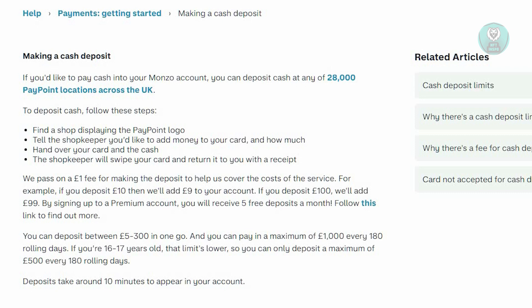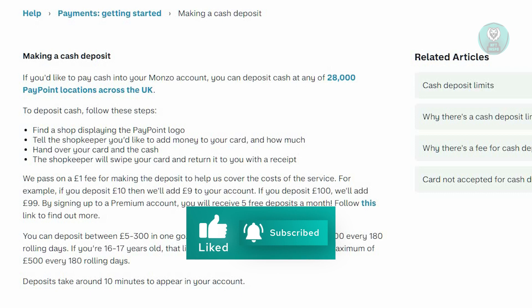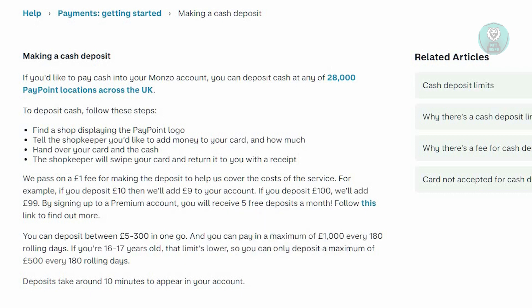Tell the shopkeeper you'd like to add money to your card and how much you want to load. Then hand over your card and cash, and the shopkeeper will swipe your card and return it to you with a receipt.